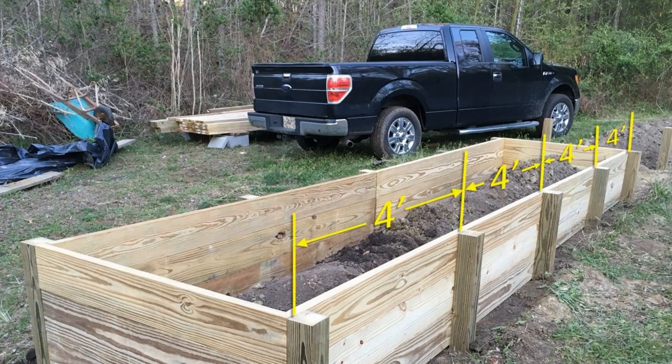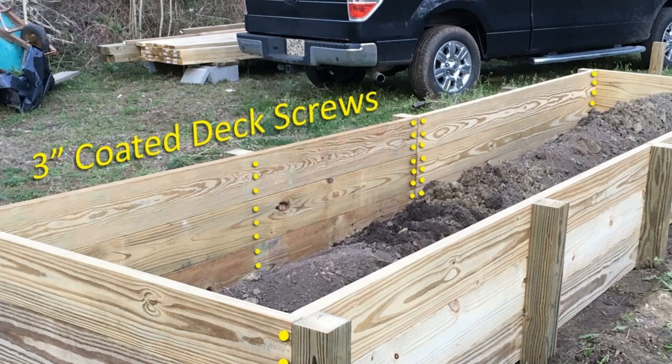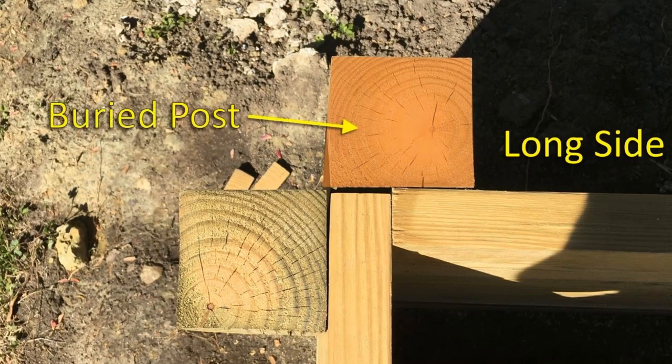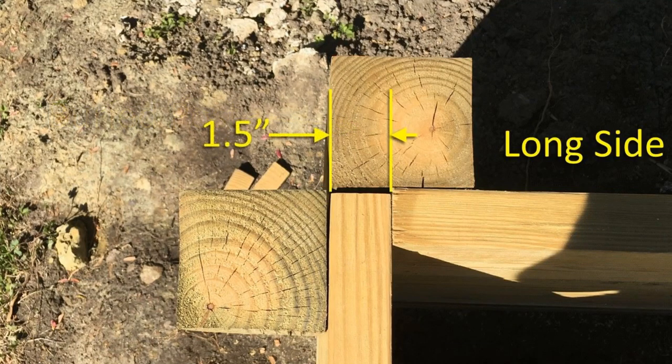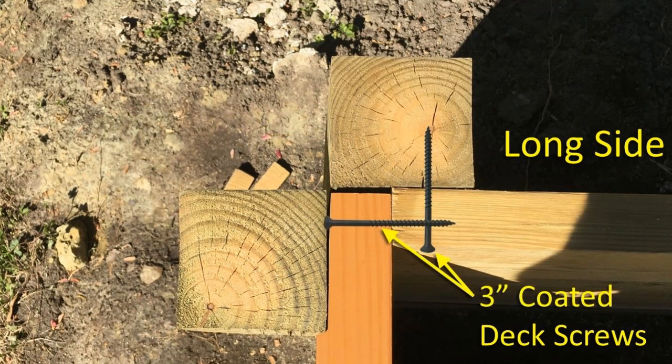The spacing between the posts is 4 feet. Coated 3-inch deck screws are used to attach the sideboards to the post and to attach the end boards to the sideboards. The sideboards attach at the corner posts with 1.5 inches to spare to leave room for the end boards to sit flush with the corner posts. Three deck screws attach each sideboard to the corner post. Likewise, three deck screws attach each end board to the sideboards, but offset enough to avoid hitting the other screws.